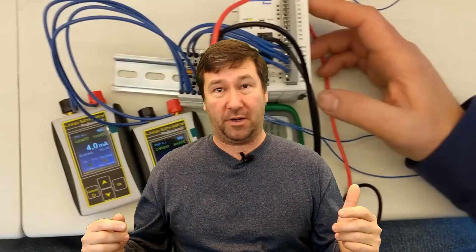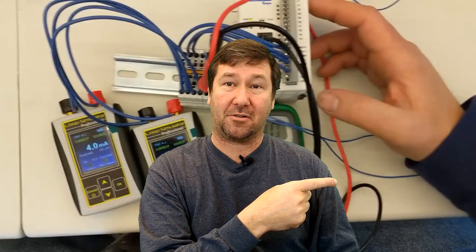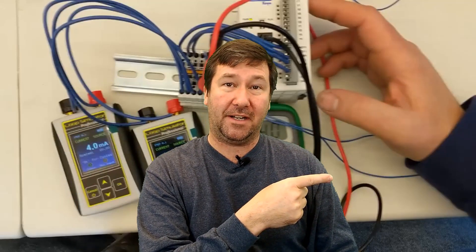If you happen to have a custom control panel you're looking to get built, please feel free to contact us. Here are some other custom control panel videos we have that you may find helpful. And YouTube thinks that you'll like these videos. Also please hit the subscribe button — we put out at least one video a week.